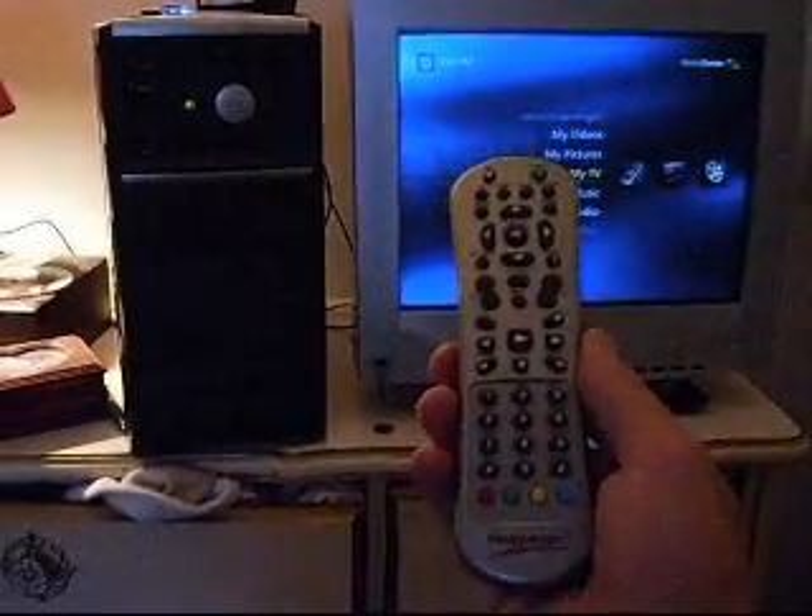Both a HD and two composite tuners. And it uses this remote to control it.